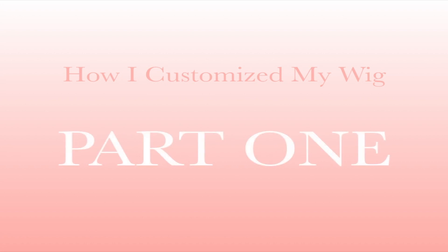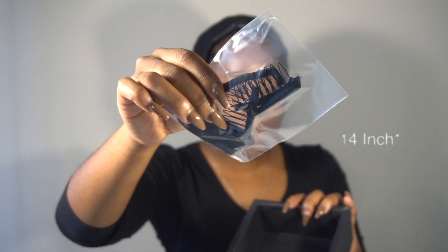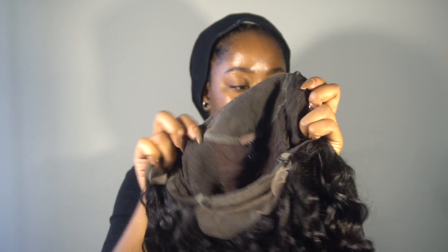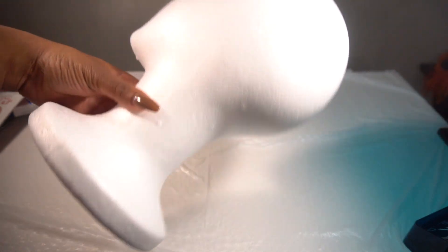Hey guys, my name is Leah and welcome back to another video. This video is a little different because I am showing you guys how to custom color your wig. In this video I will be using an AF Sister wig — a natural wave 12-inch wig in color 1B. The link to the wig will be down below in the description box. I'm showing you guys how it looks and what it comes with: four combs in the wig and a pretty light-colored lace that I'm going to tint.